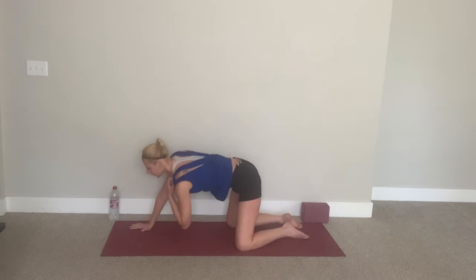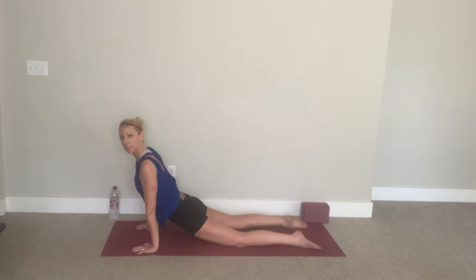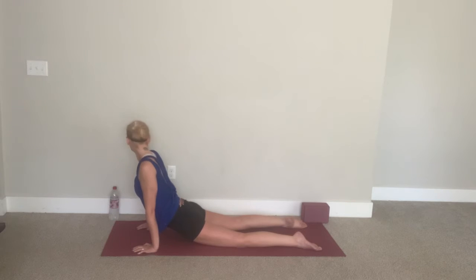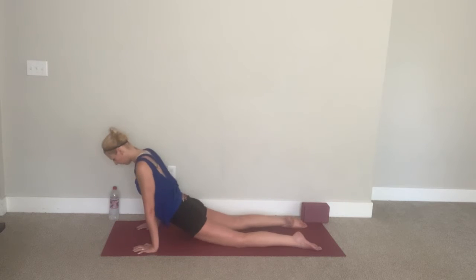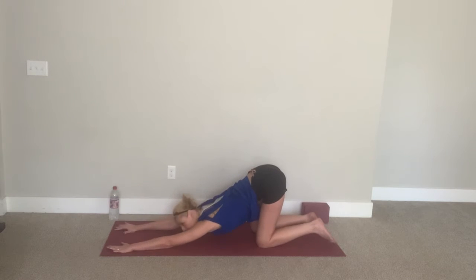From here you can take a sphinx pose, or if you want to bring it up, you're welcome to do so — just make sure you're taking care of your back, it should feel good. If it's painful, you need to make adjustments. Looking left to right, maybe dropping your chin to your chest, little semi-circles, maybe looking up and down. Then from here, downward puppy — tailbone up, armpits down, forehead to your mat.